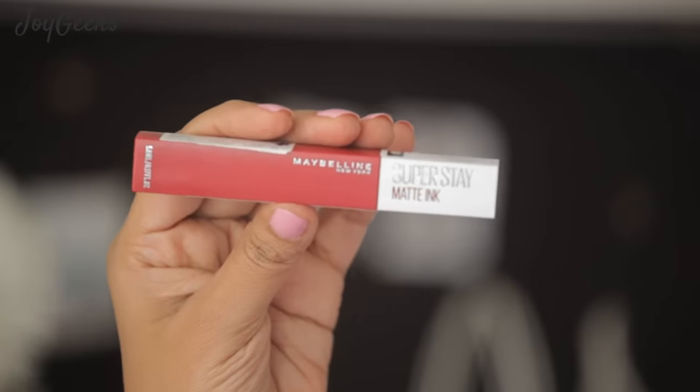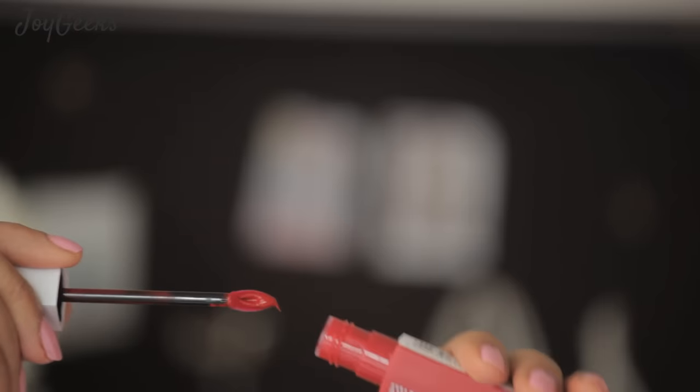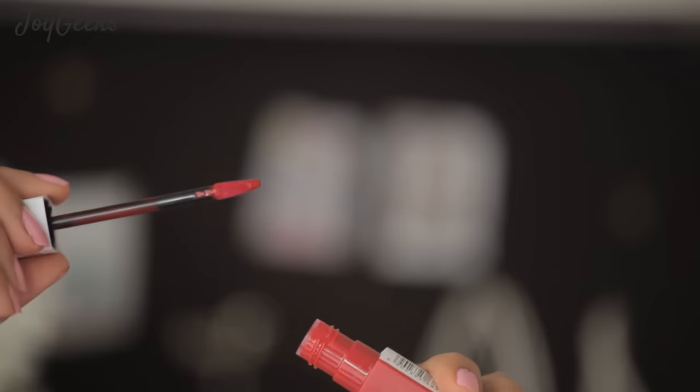Maybelline Superstay Matte Ink lipsticks come in colored plastic square tubes coordinated with the shade they hold within them, and they're pretty accurate. It has a beautiful arrow applicator with a little gap in the center that catches more product, so in just one go you can cover all of your lips. You use it in the center first and then move to the corners — the arrow applicator is so precise it creates a perfect line to your lips. You don't even need a lip liner. It's unbelievable how they've managed to price it at just Rs. 650, and I always get about 10-12% discount at Beauty Palace.